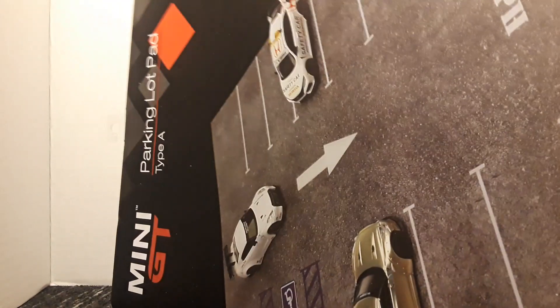It comes in this packaging which is really thin. It easily opens up so you can close it. I think they're actually calling it a mouse pad, and now that it's out of the package, it does feel like a mouse pad.